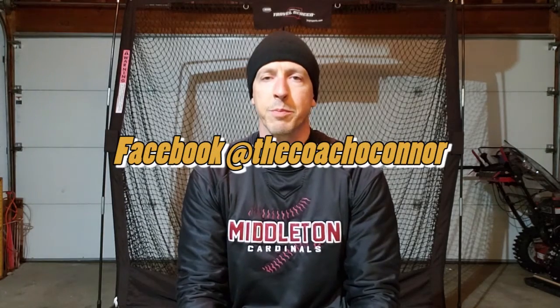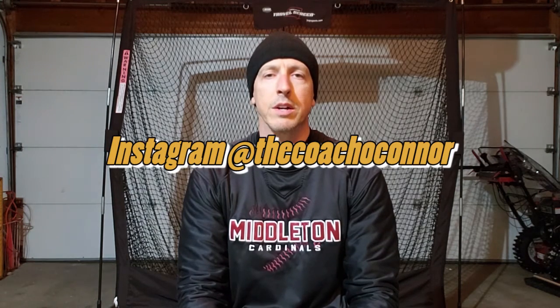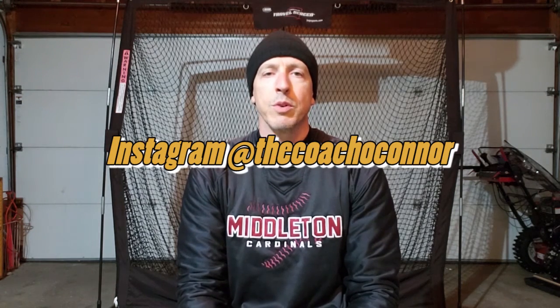I'm also going to talk about some things that people do that will hurt themselves at tryouts or lower their scores. Make sure you subscribe to this channel and hit the bell for notifications, because I'm going to put out a lot of videos in the next month or two before tryouts. You can also take a look at my Facebook page called Coach O'Connor, and I also have an Instagram — follow me there at The Coach O'Connor. I hope you enjoy!